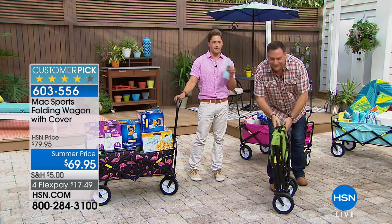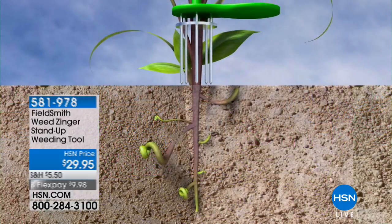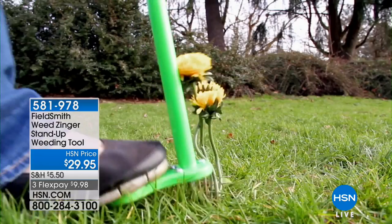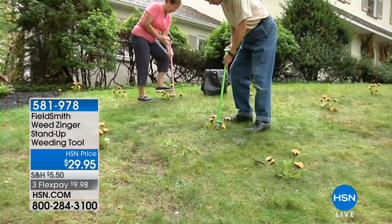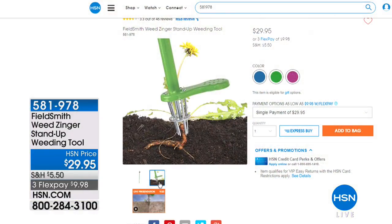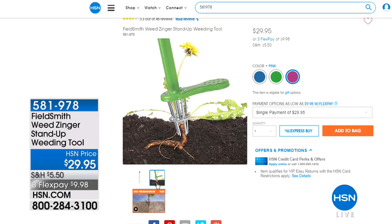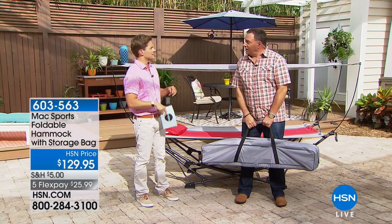Stay put because you're about to see your new best friend — that amazing hammock you've always wanted. I also want to remind everybody we have an amazing product called the Weed Zinger. My father tortured me weeding growing up, but with this it would have been actually kind of fun. It's a genius little product — you step into the weed, it pulls the weed up from the roots so they don't come back as quickly, then pops it out into the trash for under $30. Saves your knees, your back, and your yard. Comes in three fun colors.